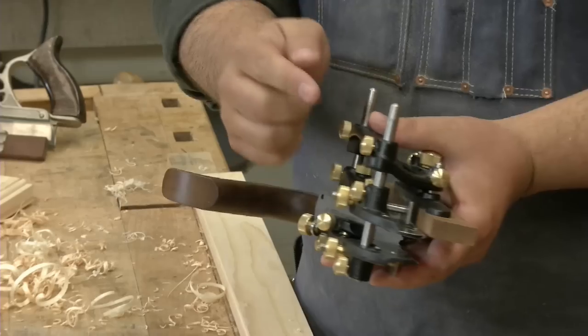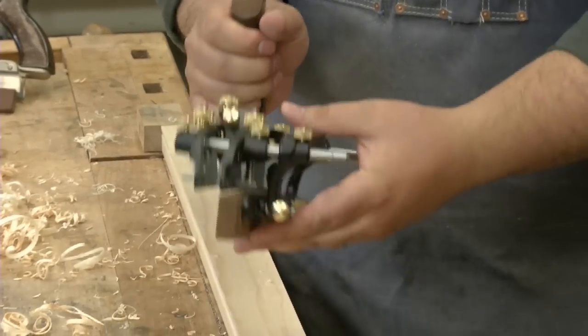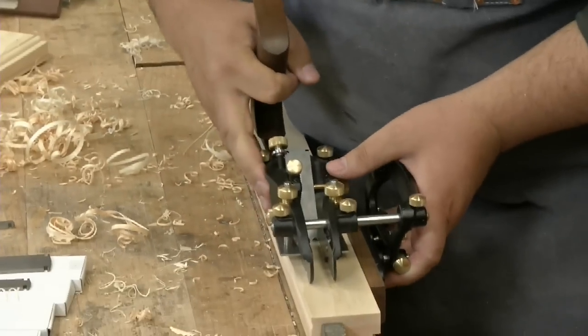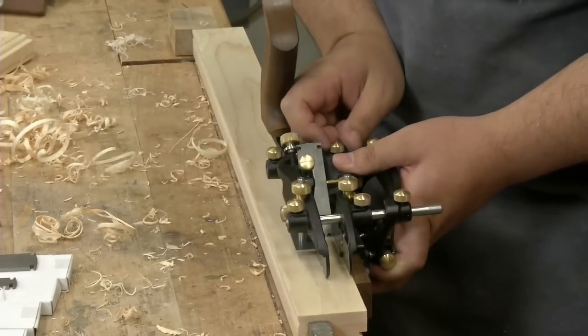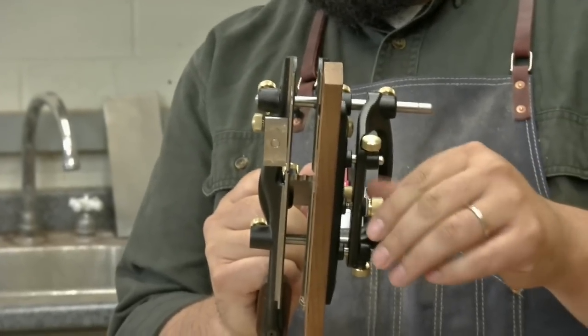For large adjustments, you'll use these knobs here, and that moves the whole fence assembly. That gets you in the wheelhouse. Tighten them up, and then down here you've got this fine adjust.